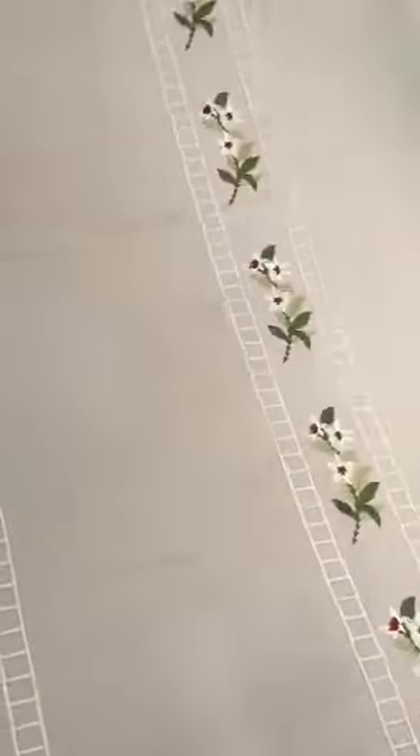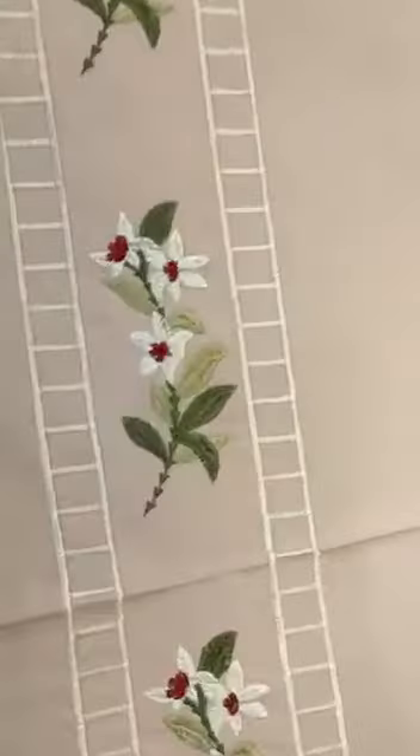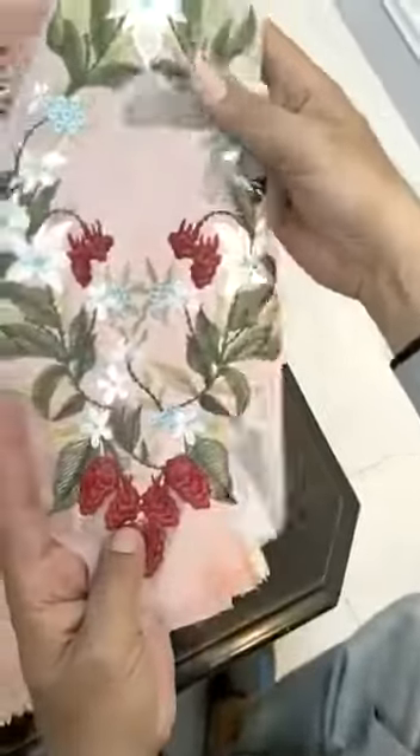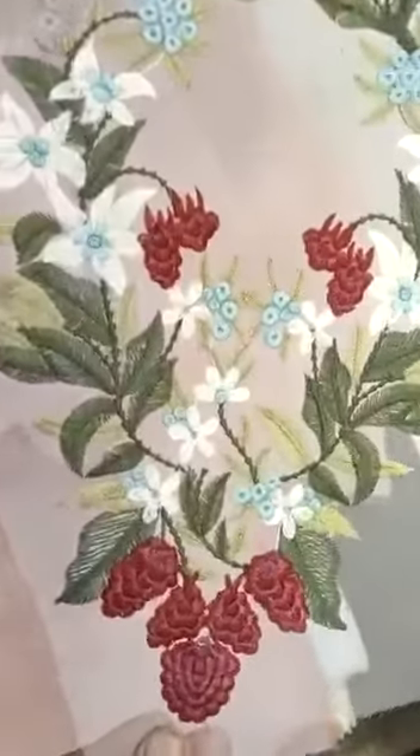Yeh hai is ki air jack lawn ki back, jo ki redwork back hai. Bahut khoobsurat designing hai is ki. Resham aur thread ke saath multicolor embroidery hai is ki — this back ki neckline ka hem redwork motif hai. Heavy multicolor embroidery hai, almost six colors ki embroidery hai is mein.